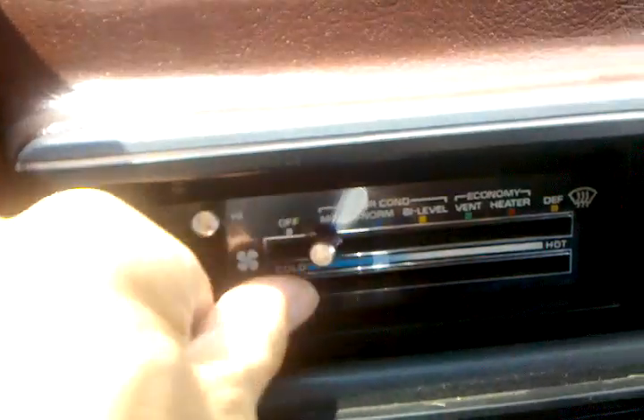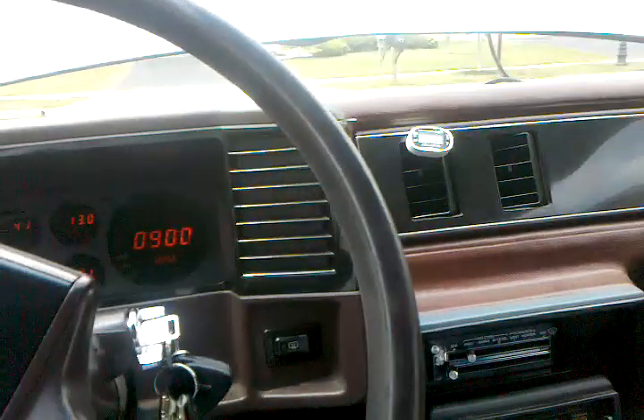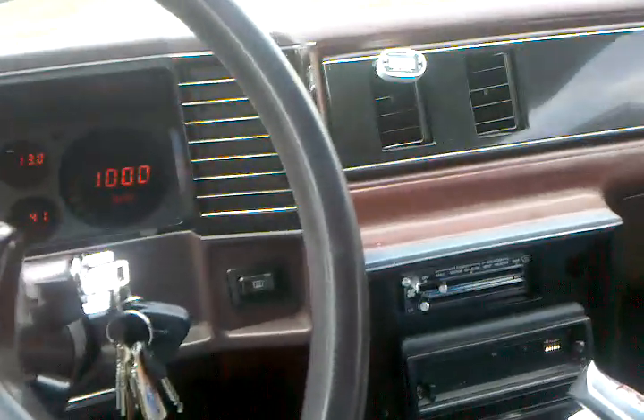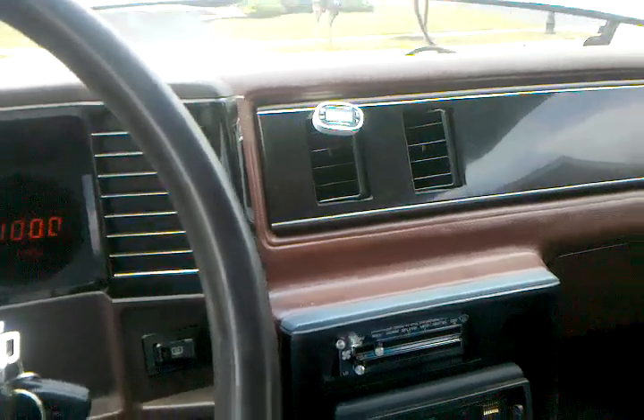My outside temperature is currently 79 degrees. I'm on recirculate, max AC. My heater valve is definitely closed — if I flip this all the way over to hot, I don't get any hot air out of the vents — so the heater valve is closed. Outside temperature right now is about 80 degrees and the dew point outside is about 69.